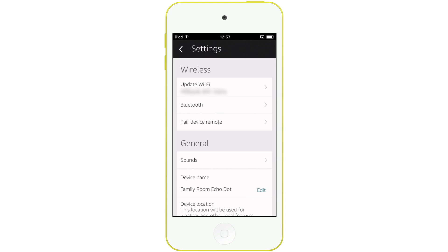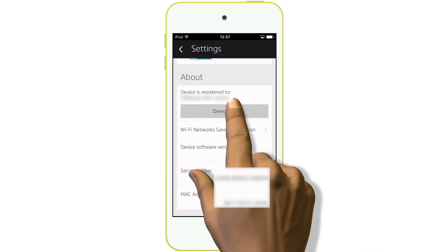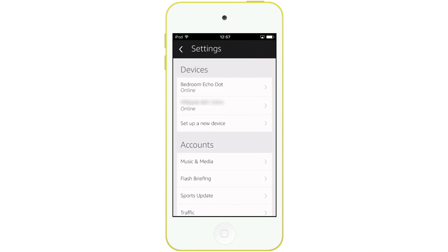Within this pane we now need to scroll to the very bottom of the screen. In the about section we're presented with a deregistration button. When we select this option we're warned that we will be deregistered from our Amazon account. Simply hit the deregister button a second time to remove the device from your Amazon account. We can now reset the Amazon DOT hardware.